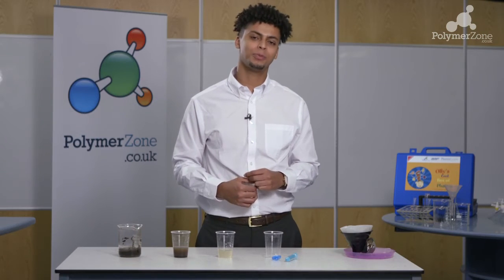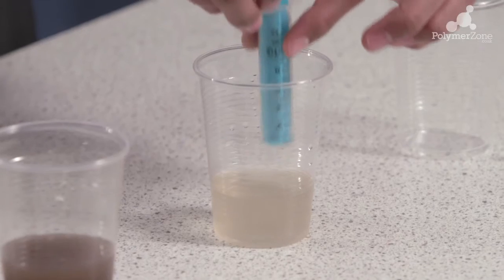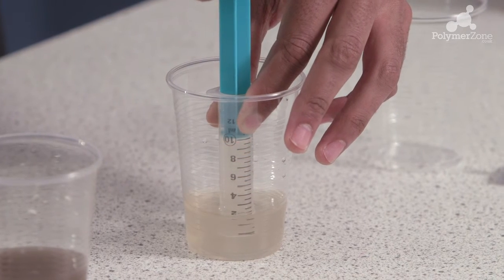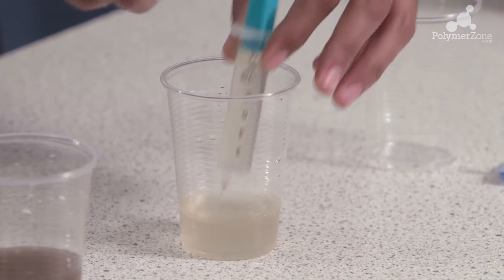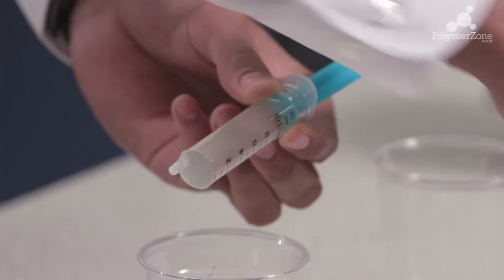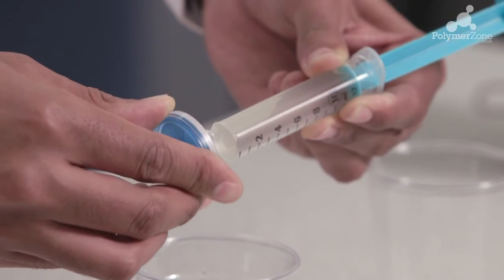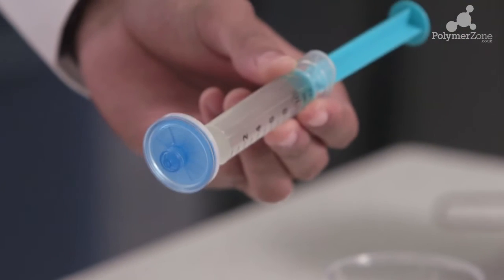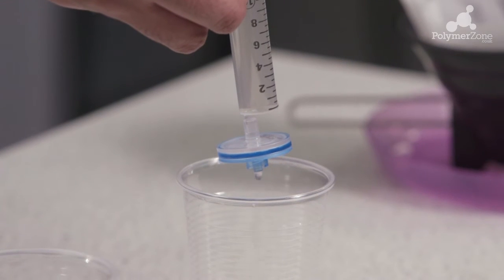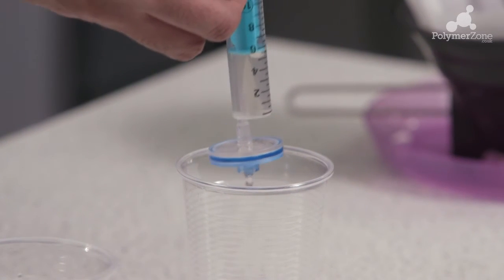Taking the plastic syringe that you find within your polymer kit, we're going to draw up some of the second suspension that we've formed. Now we have the suspension inside the syringe, it's time to attach our plastic membrane. We simply hold the syringe over our third and final plastic cup and, using a little bit of pressure, force the water through the membrane. And as you'll see, the water coming out is a lot clearer than the previous two suspensions.